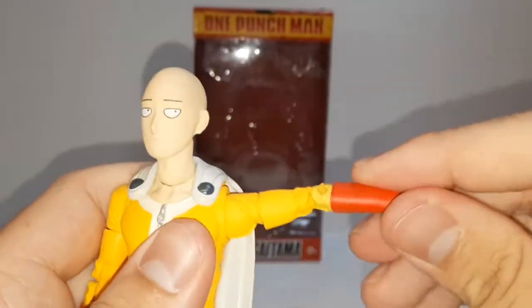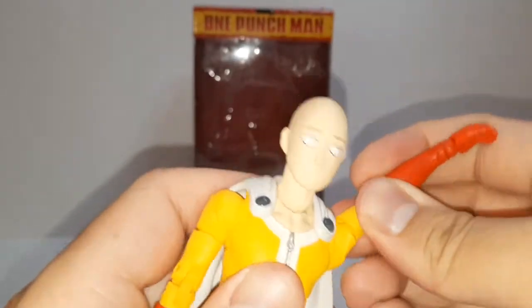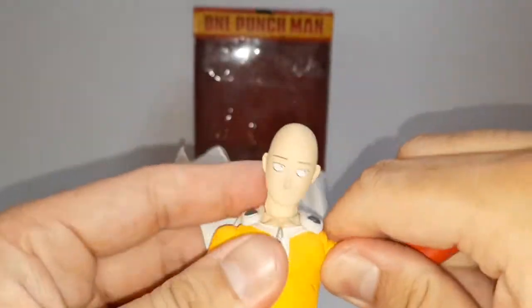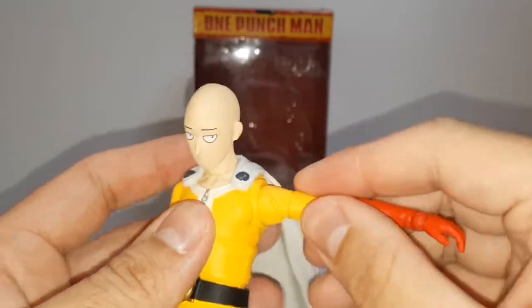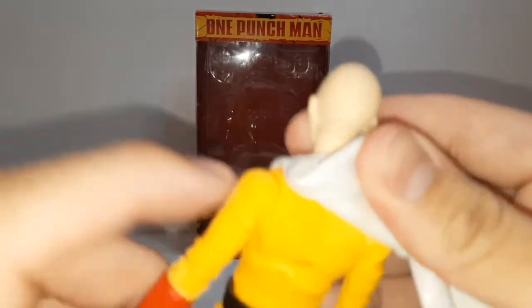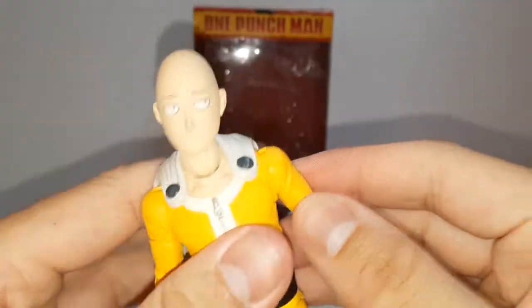The shoulders — the arm goes all the way up and does rotate. The arm fell off, but it does rotate all the way up. There's a bicep swivel, unless it falls off. This looks like a butterfly joint, but it doesn't move at all. So I don't know why it's there.